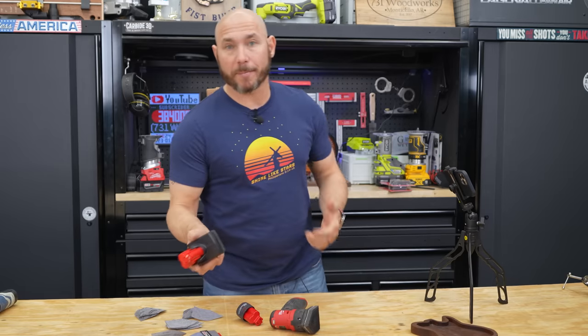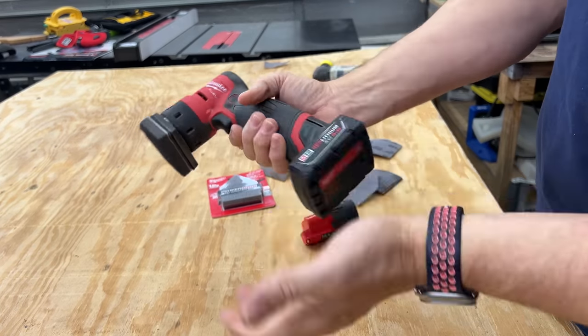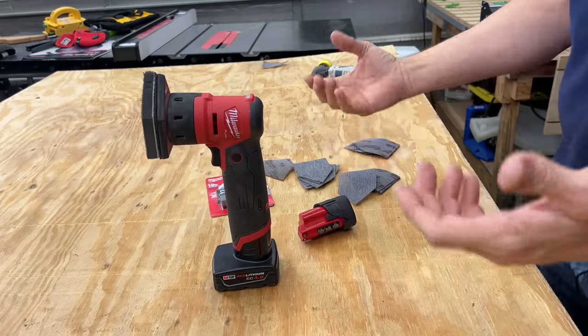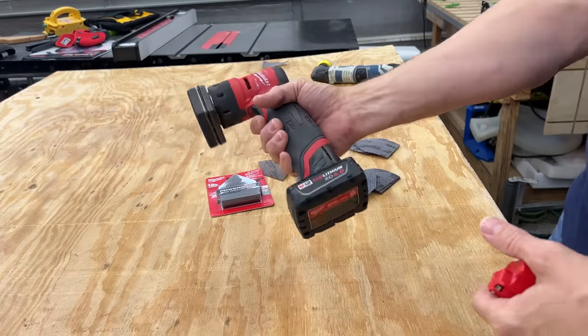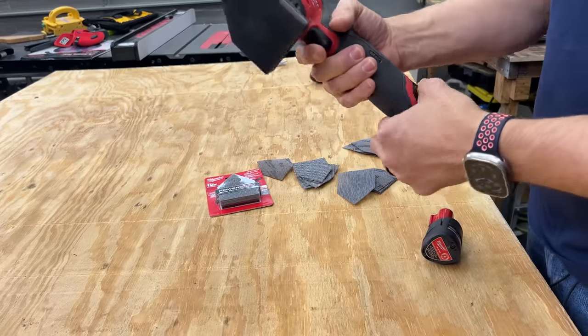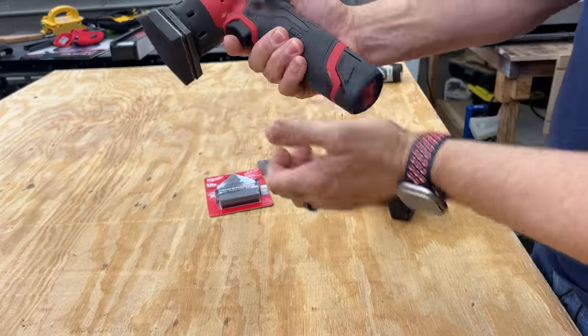If you want bigger, better battery life, you could always pick up a 4.0 amp hour M12 battery. I like using the 2.5 on there only because it sits up better — it's a personal thing. It doesn't make it work better or run any faster. It'll last longer, so if you're using it on the job site, maybe pick up a couple of those, but to keep it as low profile as possible, you can use the 2.5.